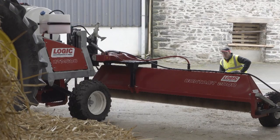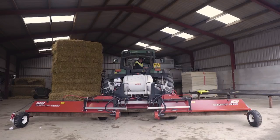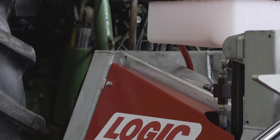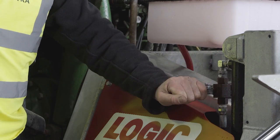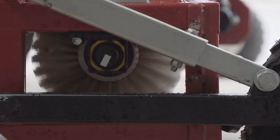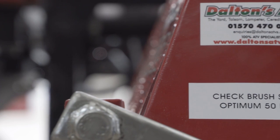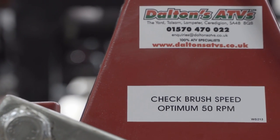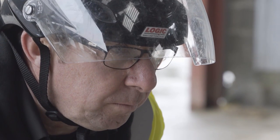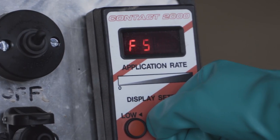Once deployed, check the rotor levels and lower the hydraulic wheels. Once you're happy with rotor levels, it's important to check rotor speed by using the marker on the rotor shaft. The optimum speed is 40 to 50 rpm for effective wiping. Once set, check for leaks on hoses, connections, tanks and nozzles in the system using clean water only.